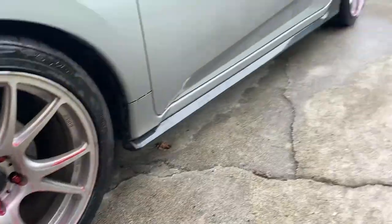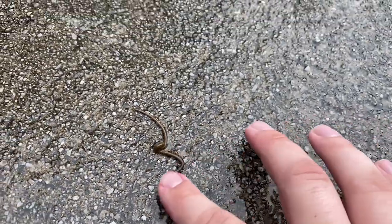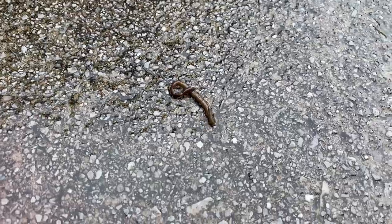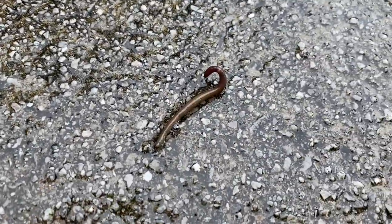So I'm sitting here finishing up the wheels and I see this little worm. I have never seen a worm like this before. It's a very strange, very small looking worm. I've never seen a worm that slinky looking before. Pretty interesting.